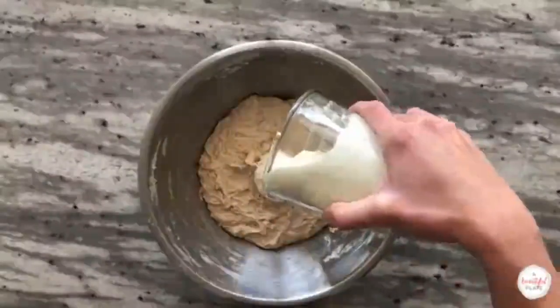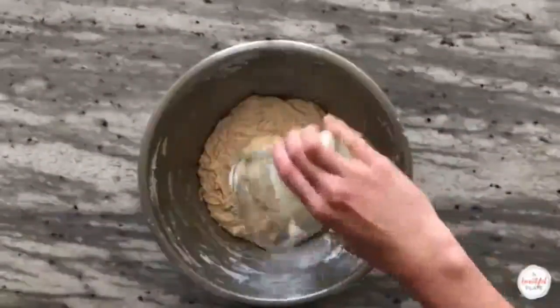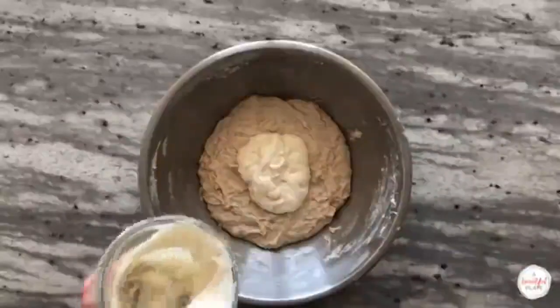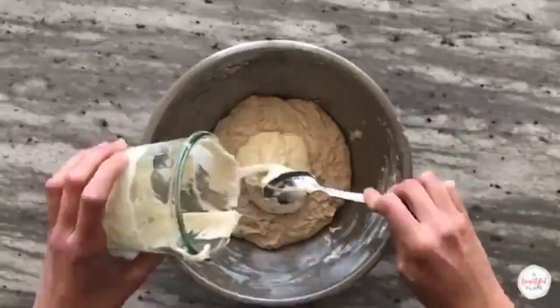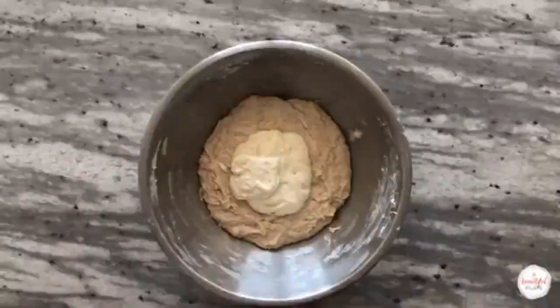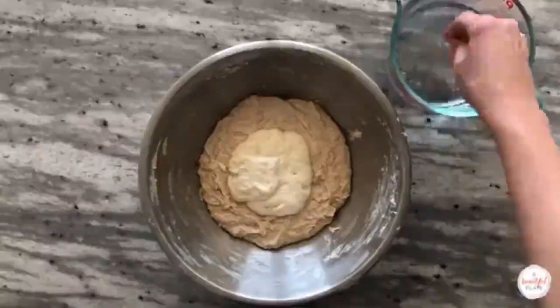We've now reached the end of the autolyse period and we're ready to add our ripe, just-peak starter to our autolyse mixture. At this point, the dough should already feel stronger. Add the ripe, just-peak sourdough starter. I like to lightly dip my hands in water to prevent sticking, but be careful not to incorporate much water as this is already a high hydration dough.